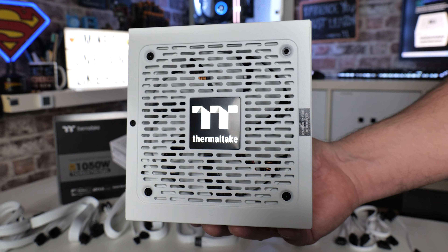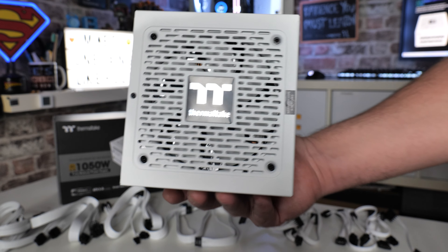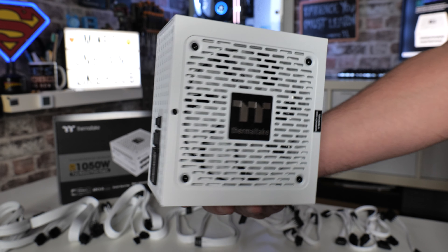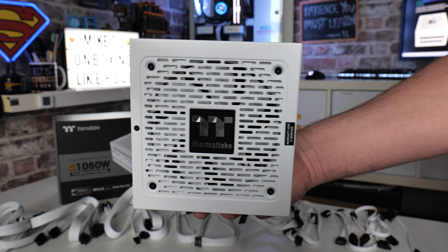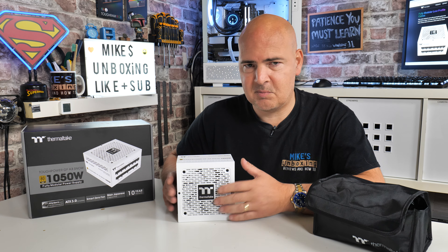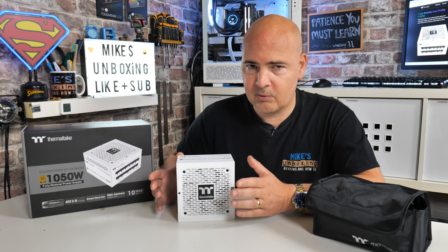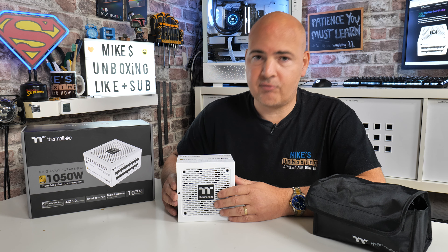Thermaltake have been really good recently — they've got an absolute ton of power supplies available in various different price ranges, capacities, style of cabling, and also in colours as well, so if you want something for your PC there's a pretty strong chance that Thermaltake are going to have something for you. I will be putting links in the video description for this particular model and also other models available in both the GF range and the GF-A3 range.